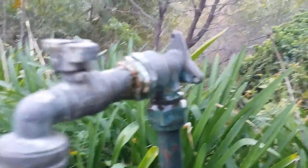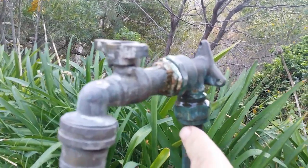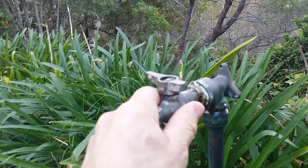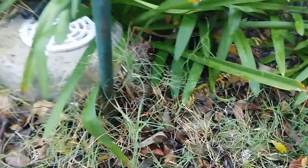It looks okay from a distance, but when you come up closer to the tap you can see there's a water leakage. It's connected by a pressure coupling. You can also see that the tap is actually rotating, so I'll have to redo it, which means exposing the join.